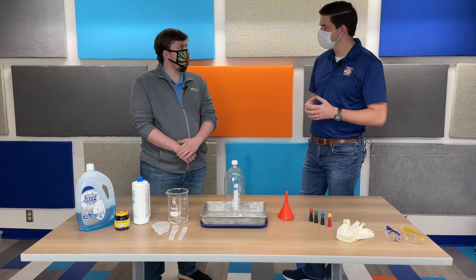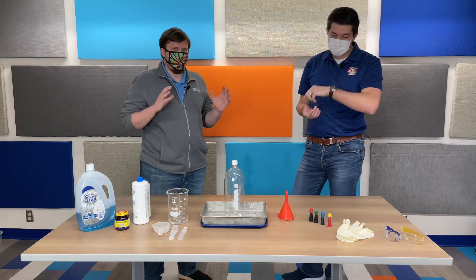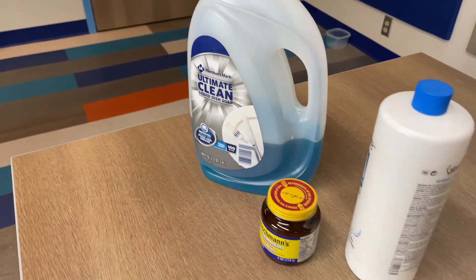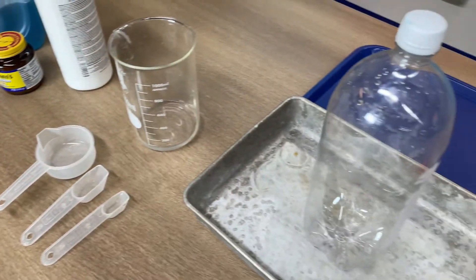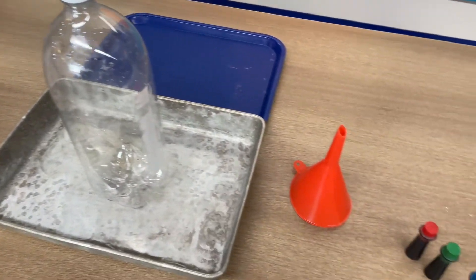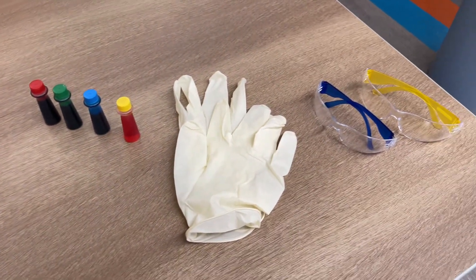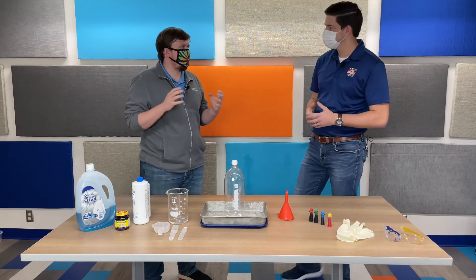So like you said, this is something you can do at home but will require adult supervision. There are a couple materials in here and the chemical reaction that we're going to be creating can be a little bit dangerous, so you definitely want to have adults for this. We are going to create a chemical reaction, and not only create that chemical reaction, we're going to speed it up and make it really, really dramatic.